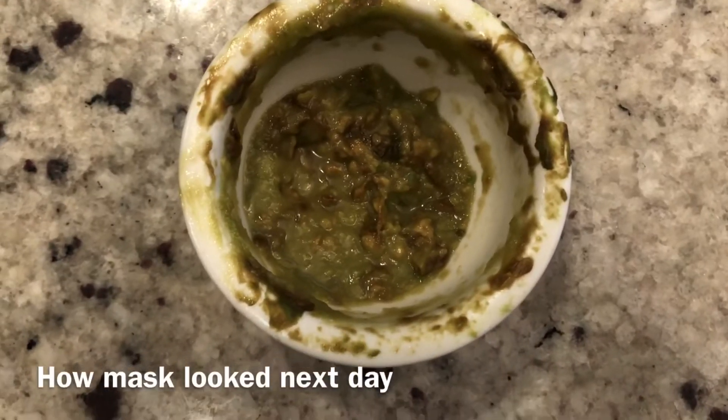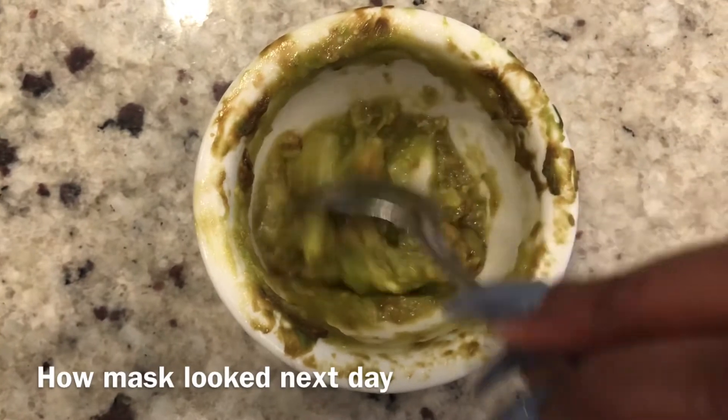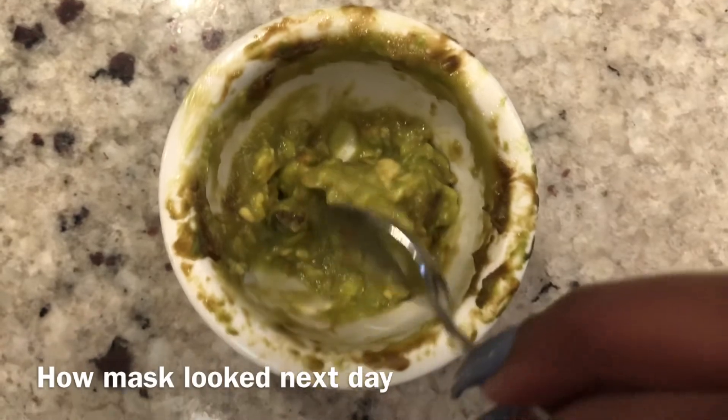And then I just want to show you guys how the mask looked after one day. And like I already said, just because it's brown does not mean it's old or you cannot use it. You can use it up to four or five times.